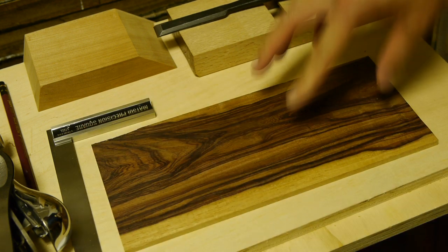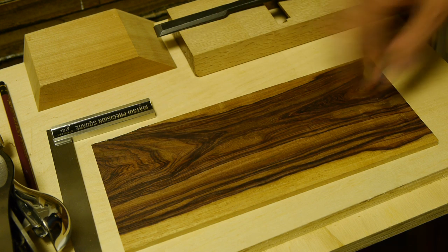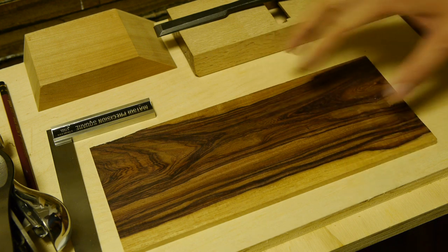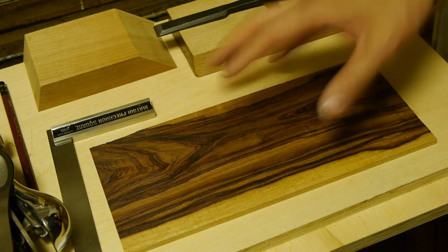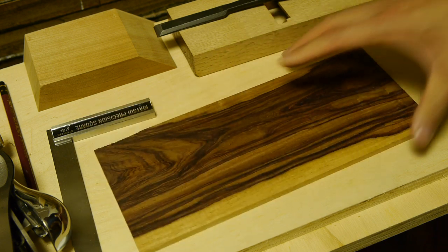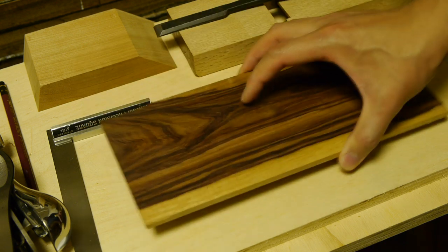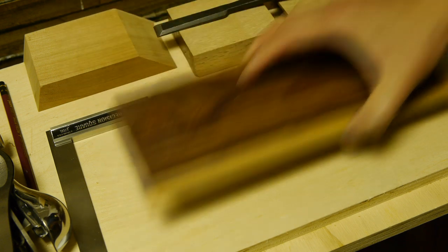I'm going to leave this to sit because this rosewood - the grain isn't particularly straight, and being a rosewood it's quite prone, especially in a flat-sawn configuration, to movement. I've taken a relatively large amount of wood off from both faces, so this could move over time. I'll leave it for a couple of days in the room to stabilize and move as it will, then come back and clean it up, removing any twisting and warping.